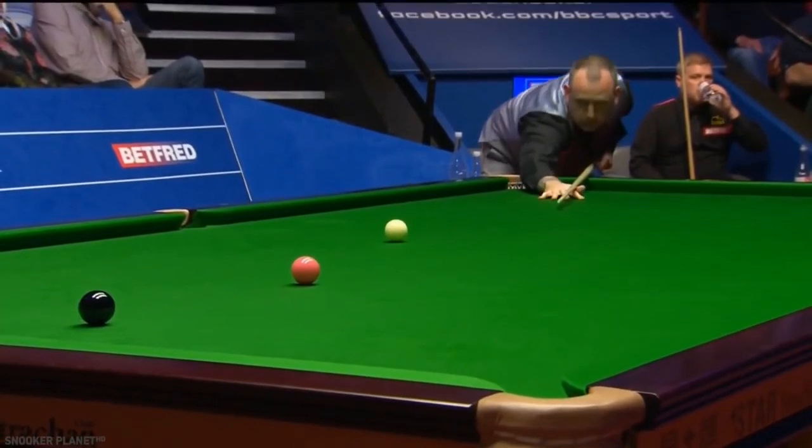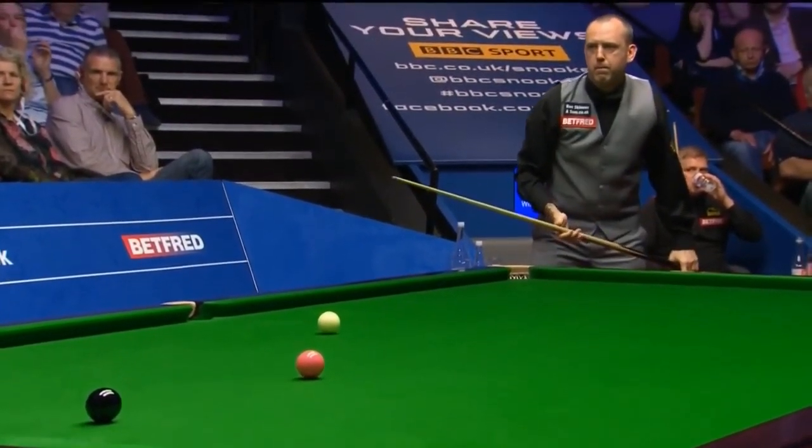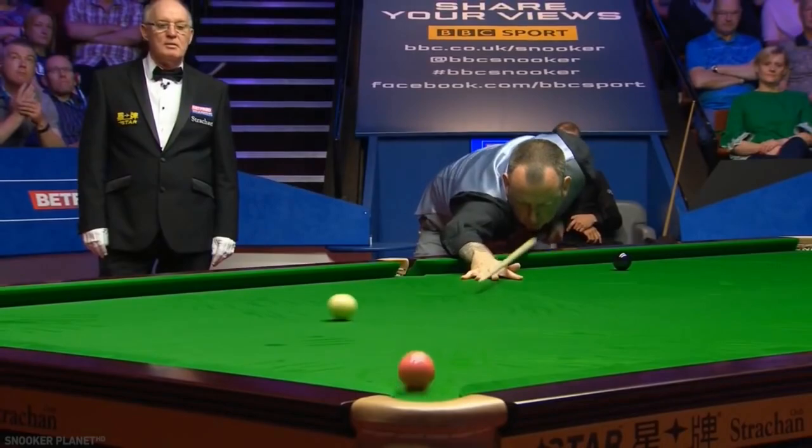Just typical Mark Williams. Well, that is one way to test your cue action — four opportunities needed, but in the end.